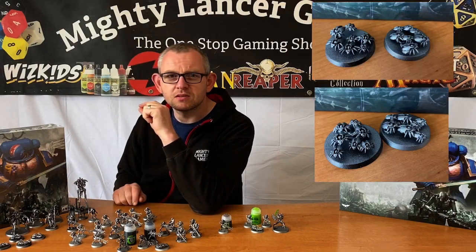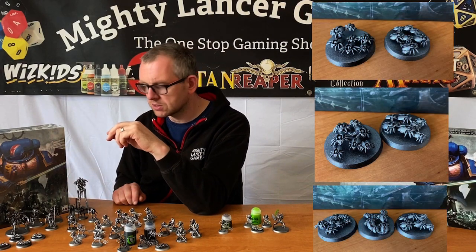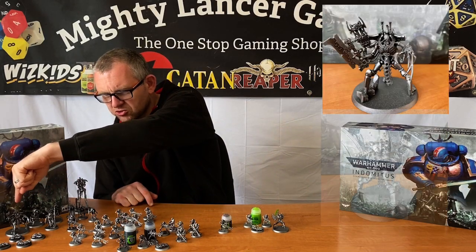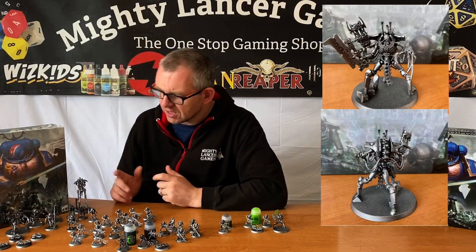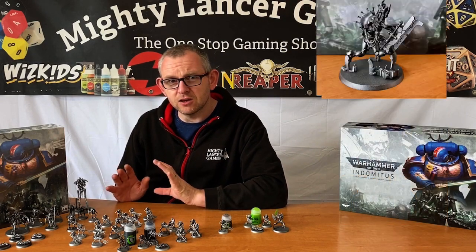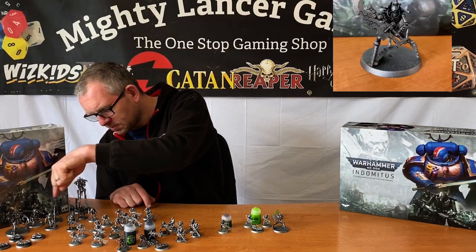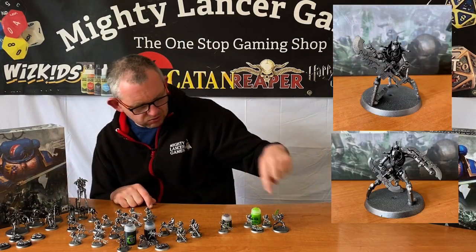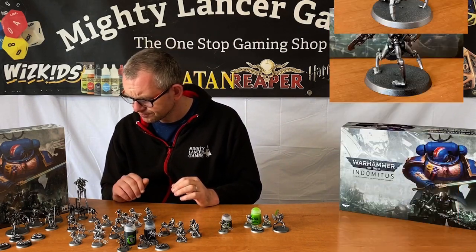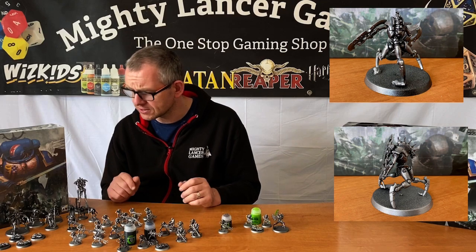Scarab Swarms are really easy to put together — just one or two parts that go straight onto the base. The Skorpekh Destroyer Lord came in maybe 10 parts, really easy, not fiddly at all, no tiny minuscule pieces. The Skorpekh Destroyers — there's two there and one over here — again really easy to put together and impressive looking models considering how few parts they come in.